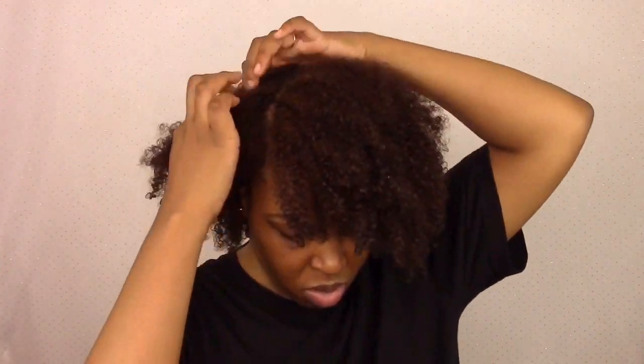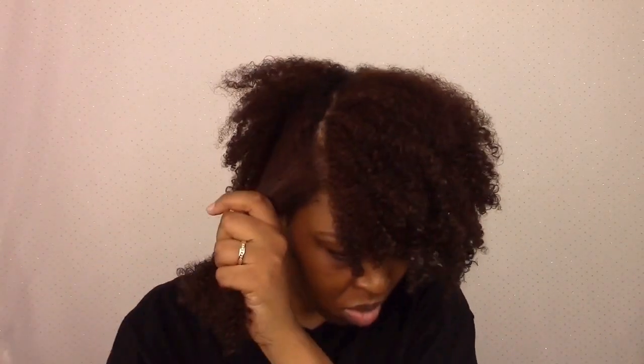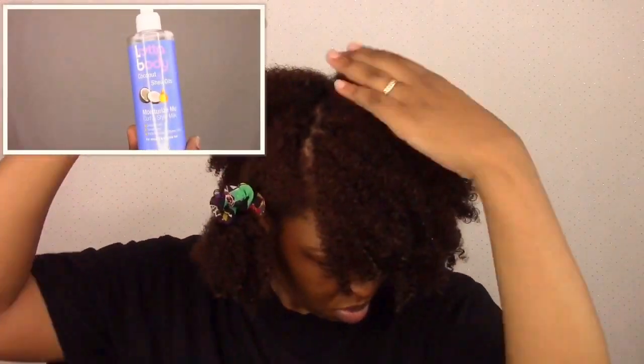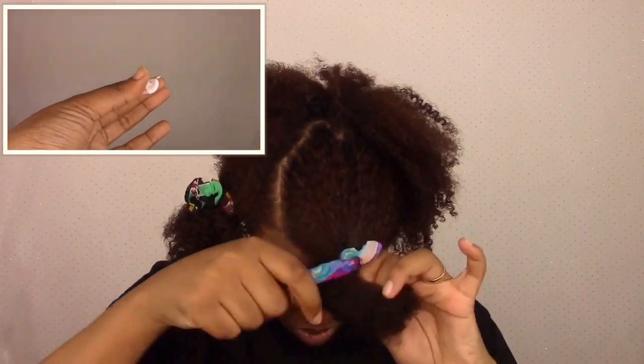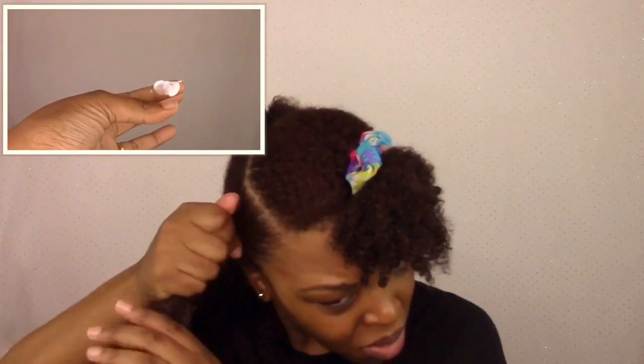I parted my hair in a deep part because that's how I want it styled, and then I went in with the curl and style hair milk. This is another light product — very creamy, works into the hair strands really well. Then I followed up with the foaming mousse.